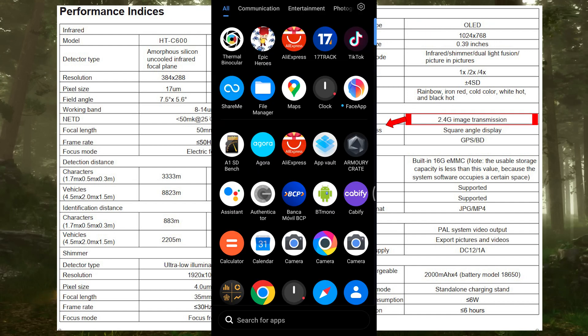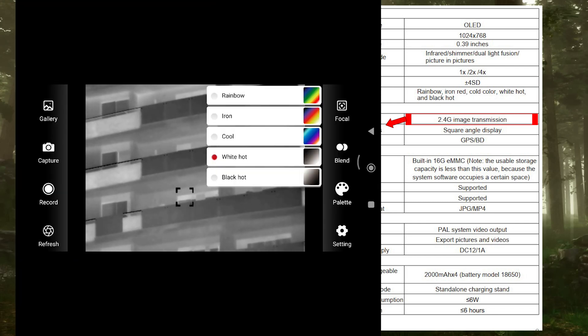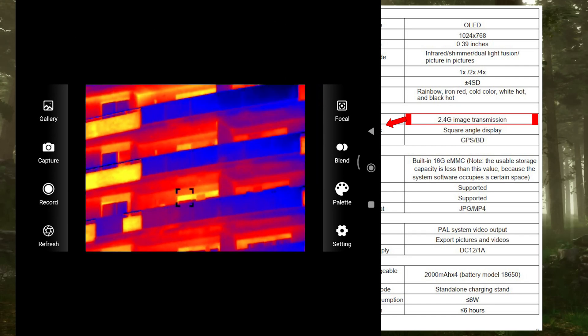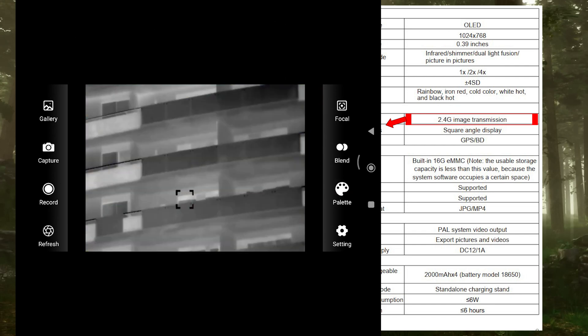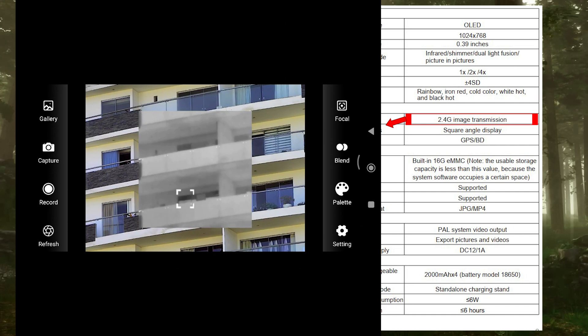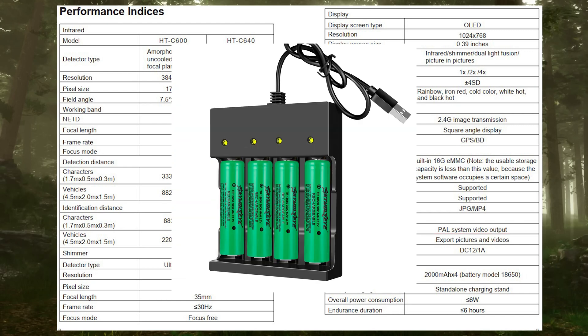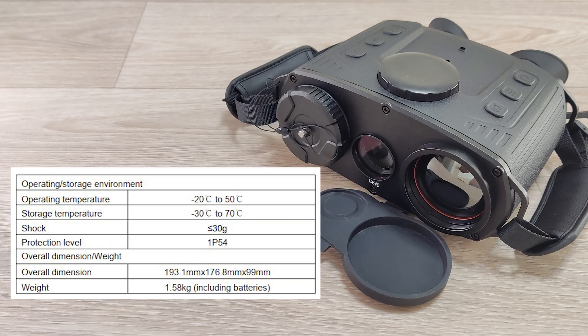Wi-Fi and GPS are included. The Wi-Fi serves for a direct connection to a phone or tablet — using the downloadable app you can control every aspect of the device including color palette, focus, all modes, recording, photo taking, shutter correction, and everything. Before starting the app, make sure the phone is connected to the binocular's Wi-Fi and not the home Wi-Fi. Built-in 16 gigabyte storage capacity, PAL analog video output with the included cable, and with four good quality 18650 batteries it will last around six hours. Shock resistance is around 30G, protection level IP54. It's a little heavy at 1.5 kilograms, but no wonder with all those features squeezed into one space.